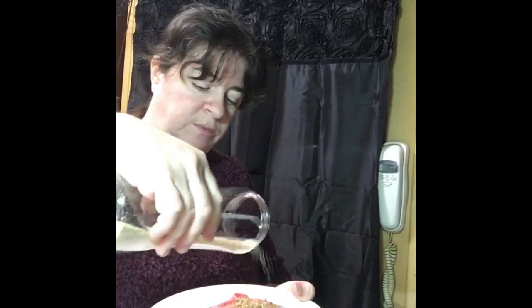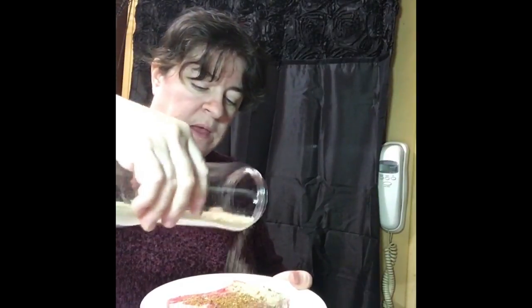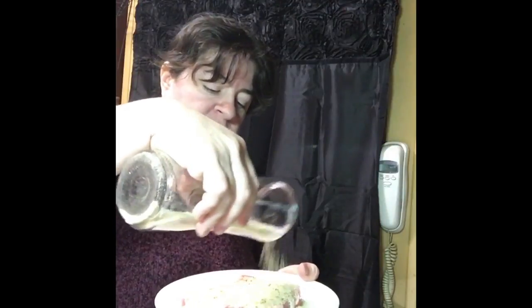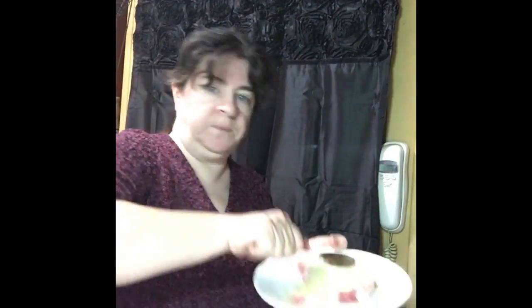I'm going to take some of my breadcrumbs and do the same thing — just sprinkle them on. One thing I learned: when you press this into the meat, you do not want to rub it, just press it very gently. I'm taking a spoon — not rubbing, just pressing — to make sure some of this adheres to the pork chop.